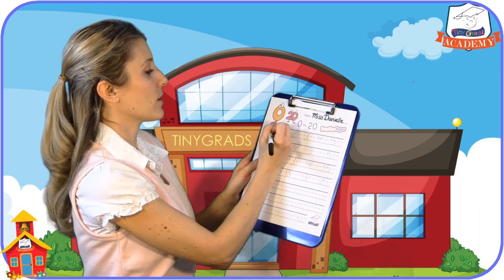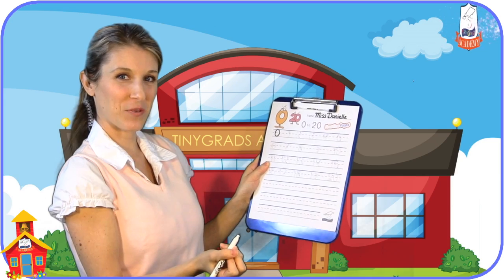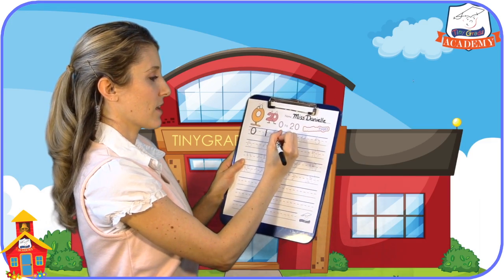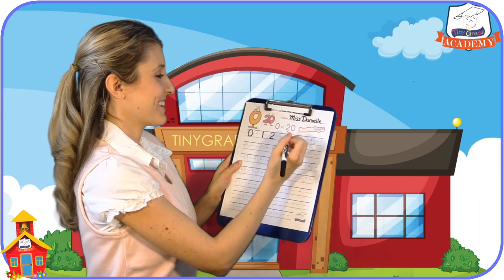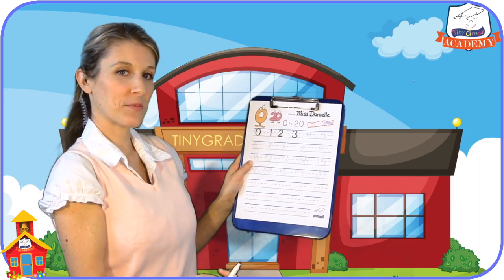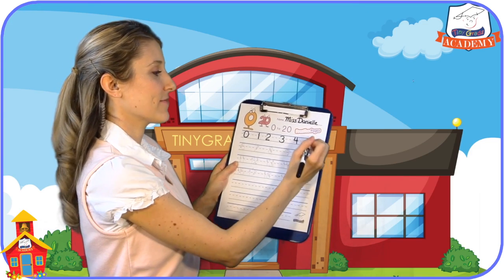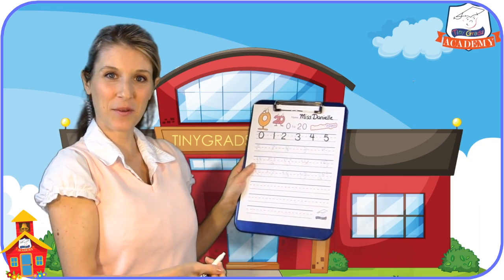Let's start with 0 — an oval. Are you with me? Alright, now 1 — a straight line. Here comes 2. How are you doing so far? 3 is next. Beautiful. 4. 5. Great job! The first line is done.